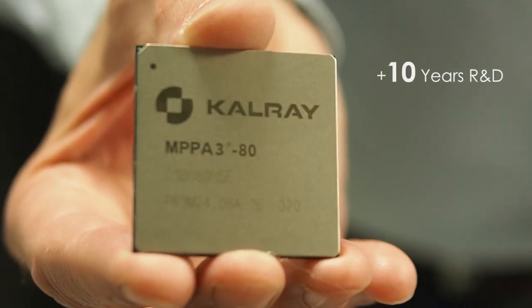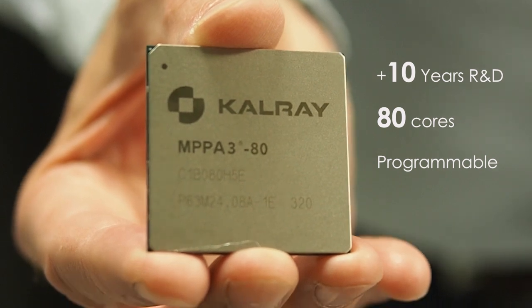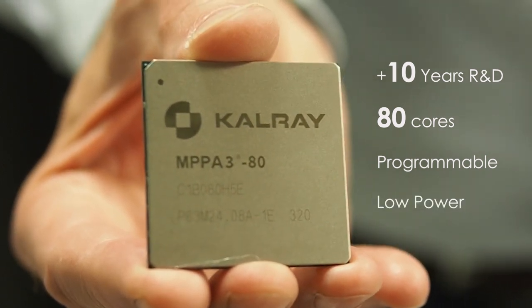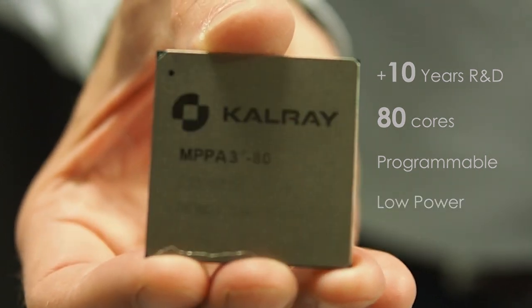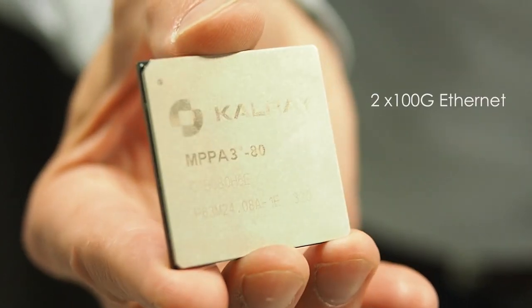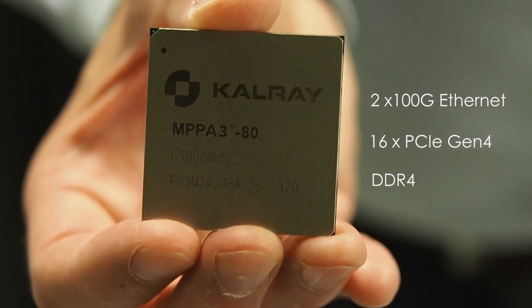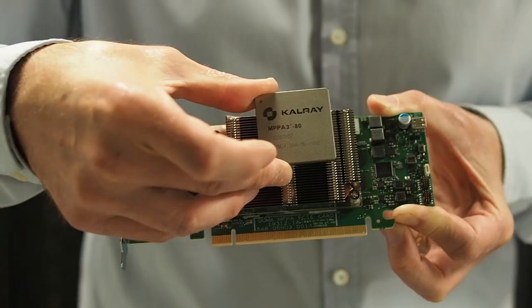This is our MPPA 3. That's 10 years of R&D, 80 cores, fully programmable in C, low power, as low as 30 watts in operation. It includes fully integrated high-speed interfaces like 200 gigabit Ethernet, PCI Gen 4, DDR4, and it's ready to crunch data as an acceleration card.